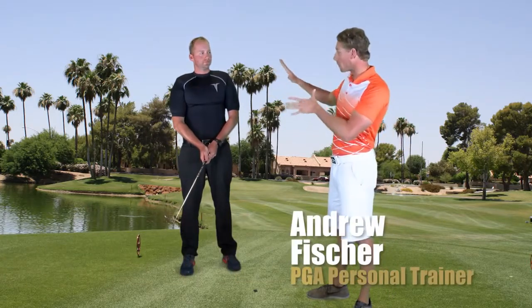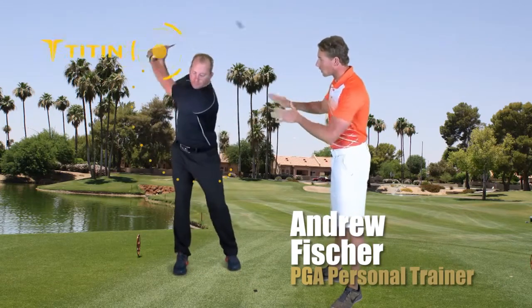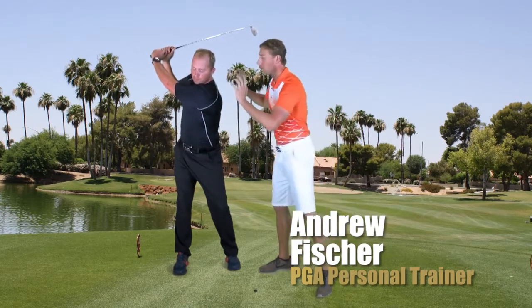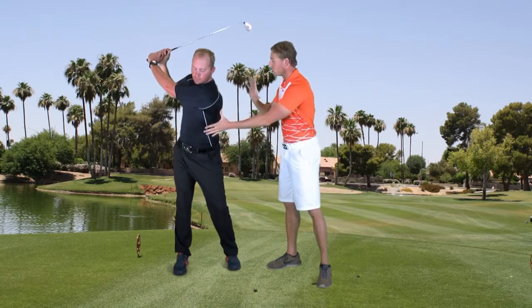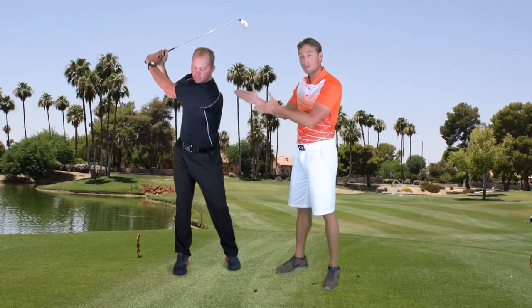I want to talk about the Titan shirt and what we're doing from the upper body standpoint. If we just go into a backswing, you'll notice there's a little bit of restriction here, and that's wonderful because the Titan shirt is so dynamic and versatile. I can actually take these inserts out and primarily work on the core. The suit has the ability to take different pieces off based on where I find the deficiencies in my athlete.